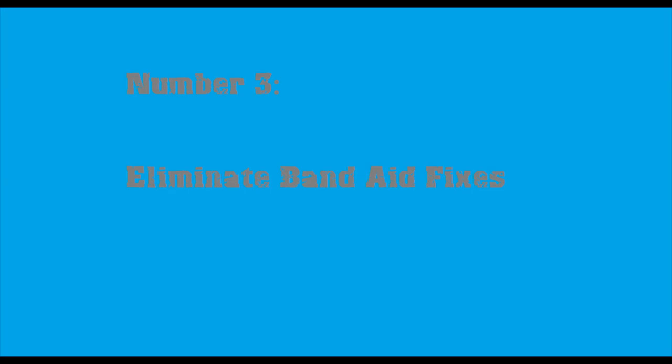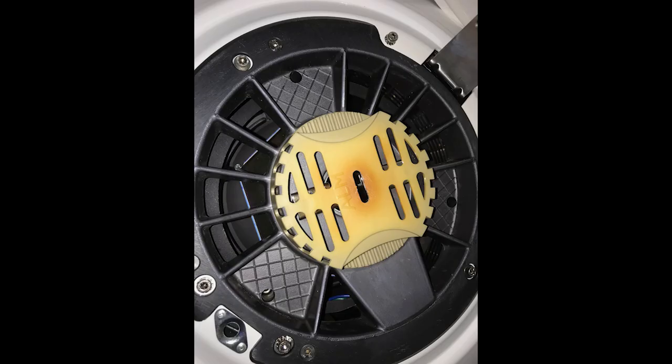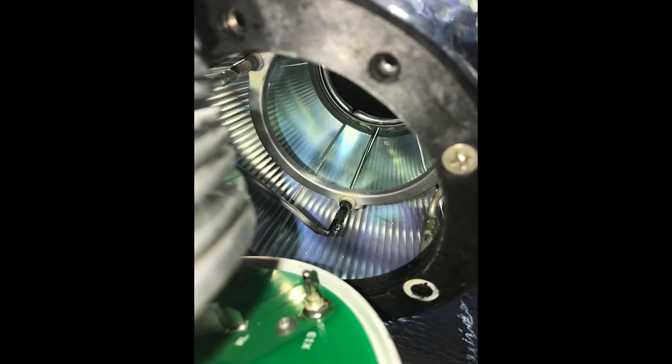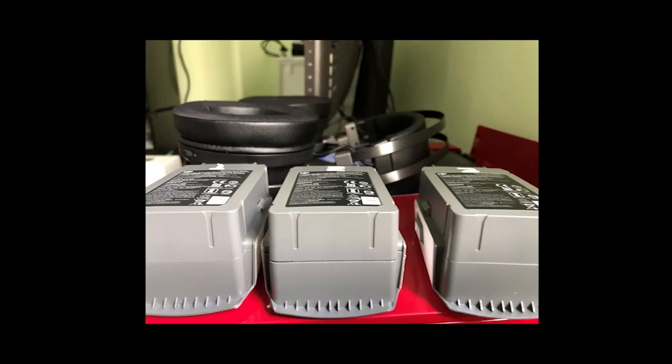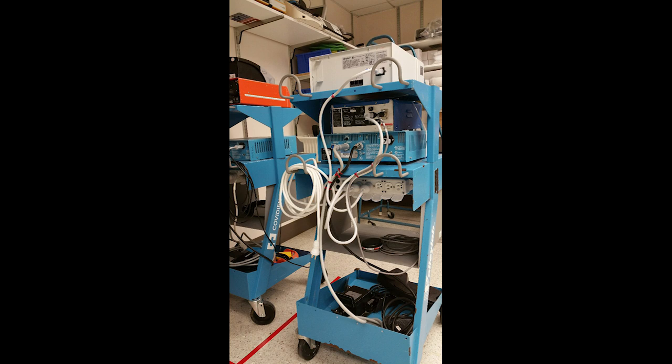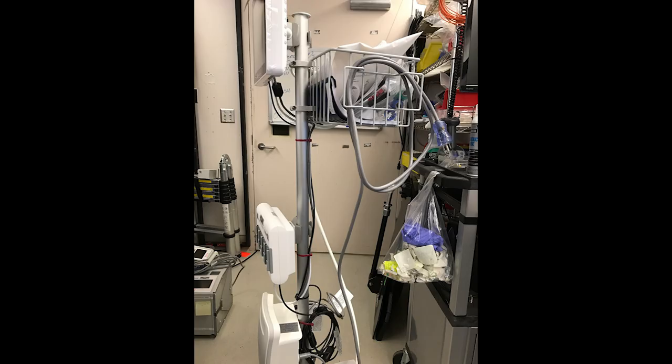Number three: eliminate band-aid repairs. If you do not replace a part or find the definite cause of a failure, it's a band-aid fix — and band-aid fixes always come back, bringing more stress for everyone, redundant paperwork, and extra man hours lost. Don't use electrical tape. Replace a power cord that keeps falling out instead of pushing it in deeper. Change batteries that prematurely died instead of leaving them to charge overnight hoping they'll recover. Use zip ties when installing new cabling and power supplies, and ship an item out to the manufacturer if you can't find the failure. If you don't have time to do it right the first time, you'll have plenty of time to do it right the second time.